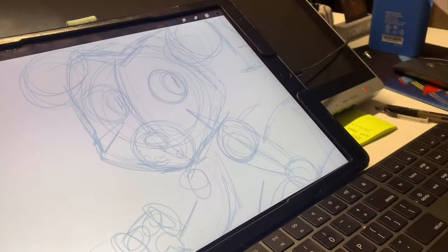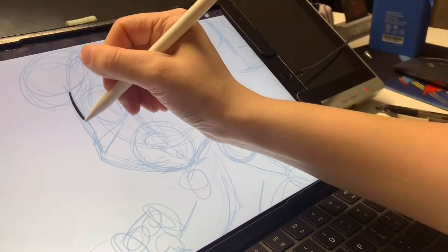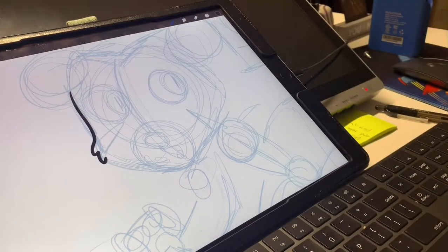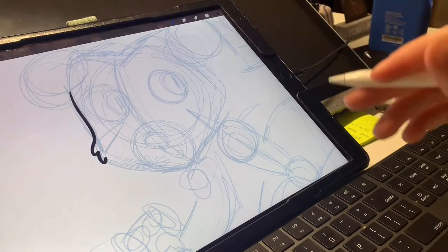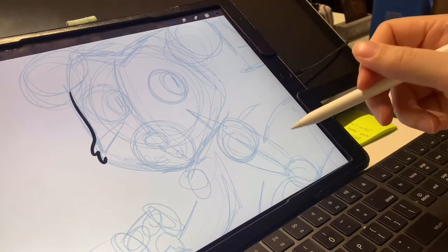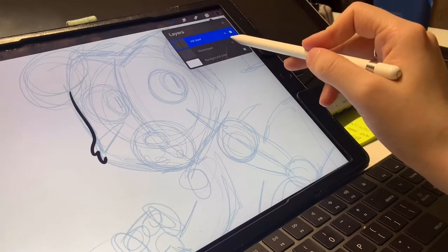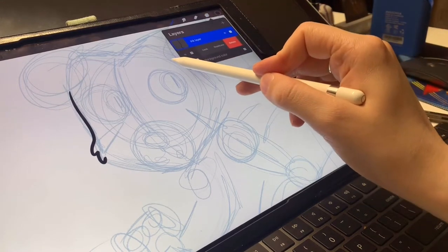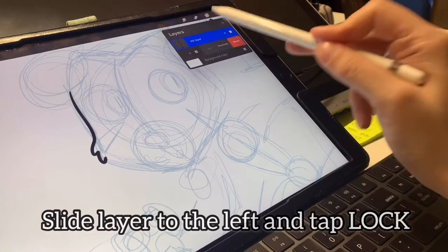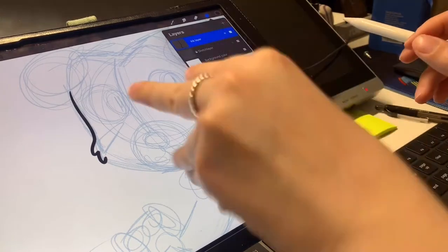Now I'll start inking it and I'll just be really careful. If you want to add details that you didn't have in your sketch layer, that's completely fine — that's why it's a sketch, because you're only roughing out your idea. Before we do this, go back to your layers, go to the sketch layer, and slide to the left. Then tap lock. That just locks your layer so you won't accidentally touch it.